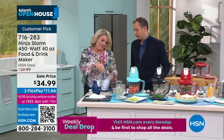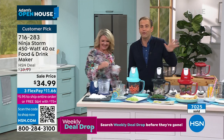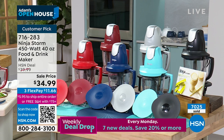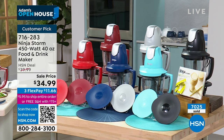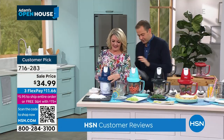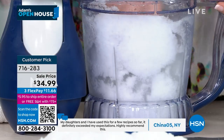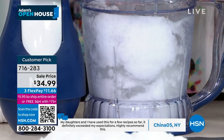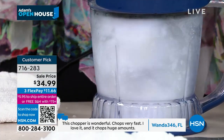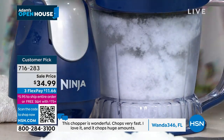How about we do some frozen drinks — we're whipping, we're blending, we're crushing. It's the Ninja Storm — the world famous, iconic product here on HSN at the lowest price I've personally ever seen. That's why there are over 7,000 sold. There are 500-plus reviews on HSN.com and a lot of those reviews talk specifically about the way it manages ice.